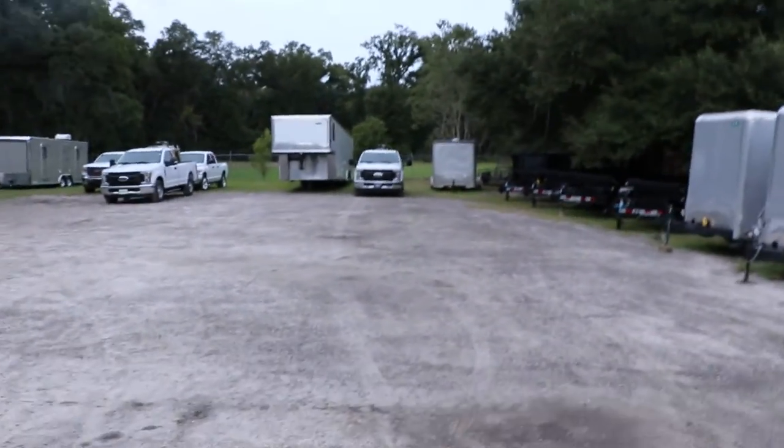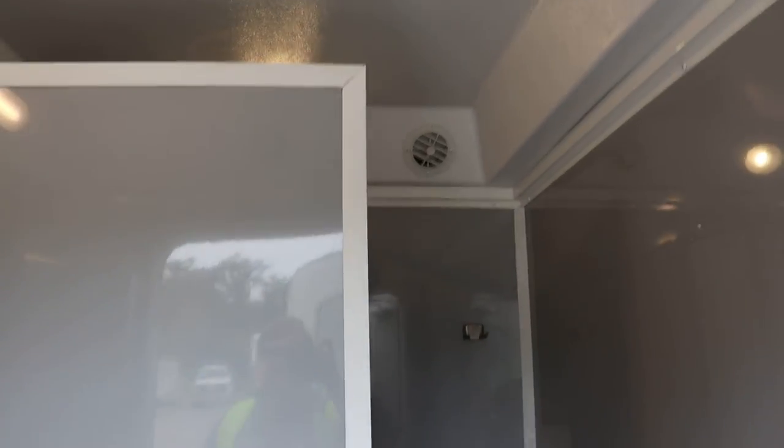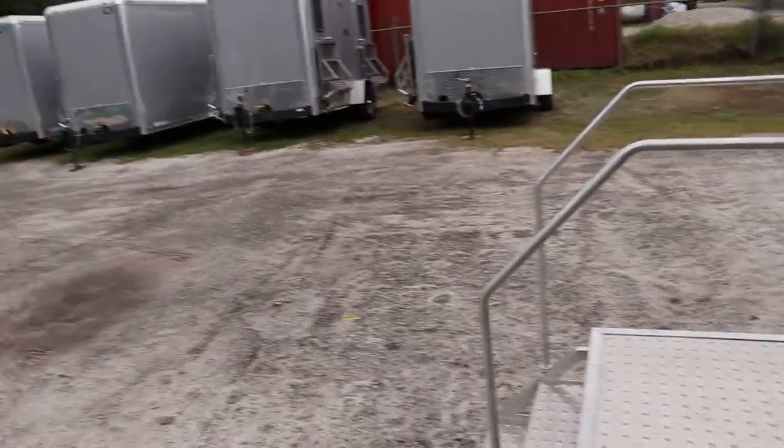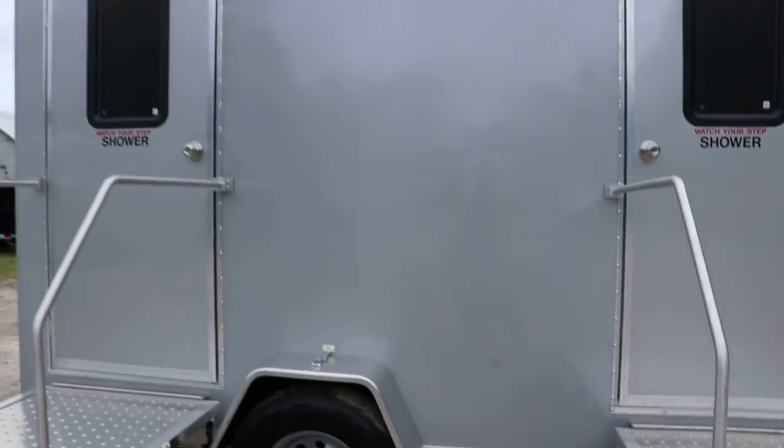Both stations are identical, just reversed — as you can see it's exactly the same, it's just flipped. And that about covers this short tour of this Forest River two-station shower bathroom combo restroom trailer.